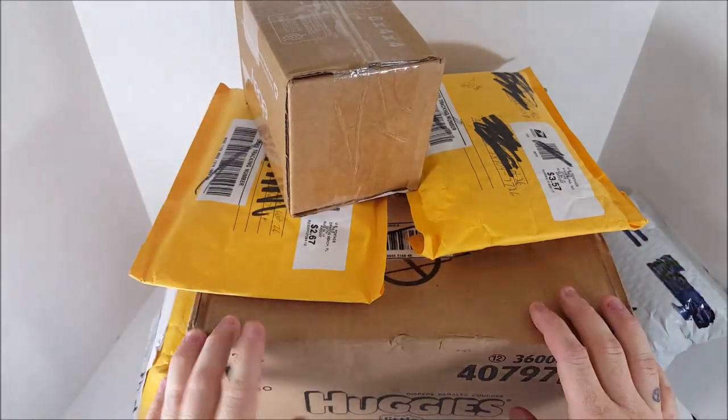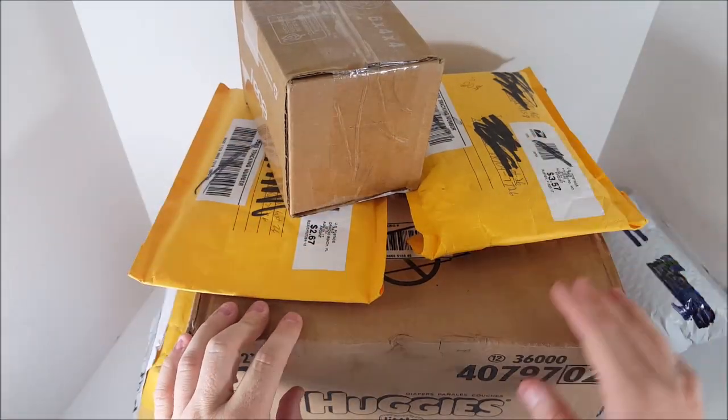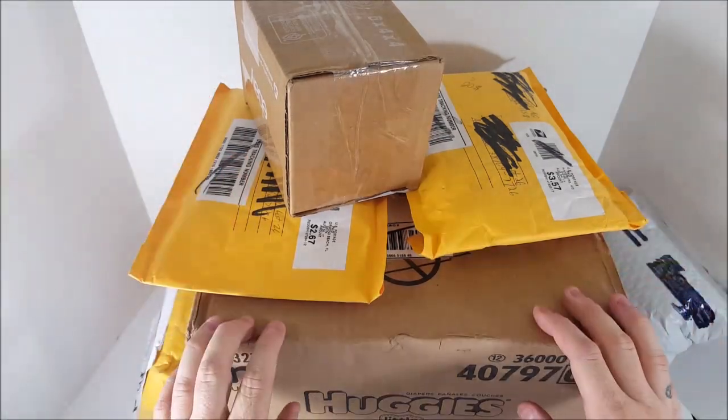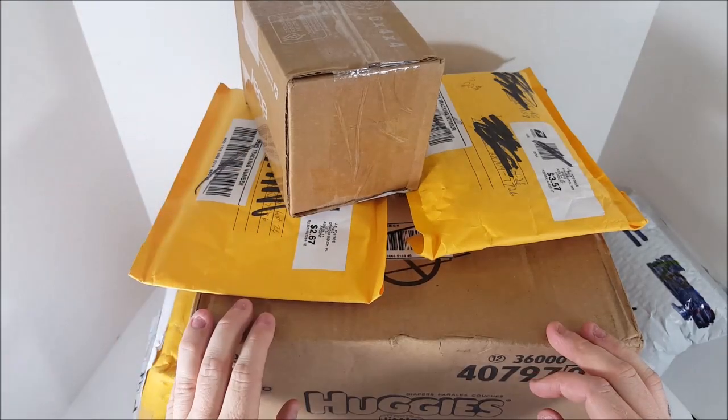If you've never used Mercari, I highly suggest it — it's absolutely amazing. Use my code in the description and you'll get $2 just for signing up, and then they'll give you an additional $10, so that's $12 just to sign up. I highly suggest you do it. But guys, I got seven packages here. Let's sit back and relax and crack into them.